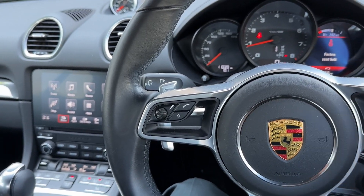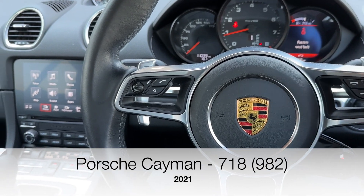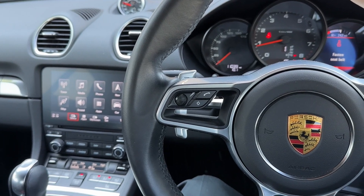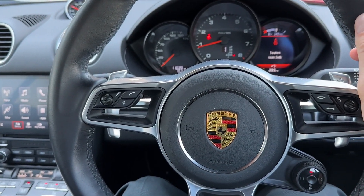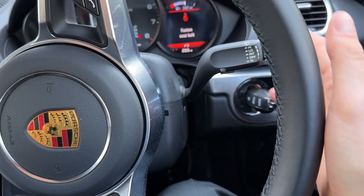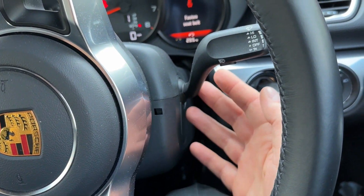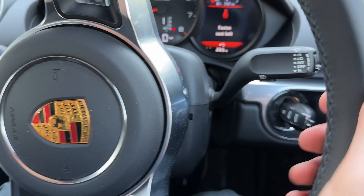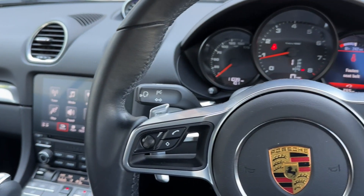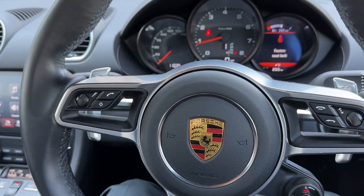Hello and welcome back to the channel. Today I'm sitting in a Porsche Cayman 718 and I'm about to drive this car to our workshop where we're going to add genuine Porsche cruise control. As you can see on the steering wheel, it only has the standard stalks and doesn't have any cruise control stalk yet. We're going to get all the wiring in and everything programmed so it'll be exactly as from factory.